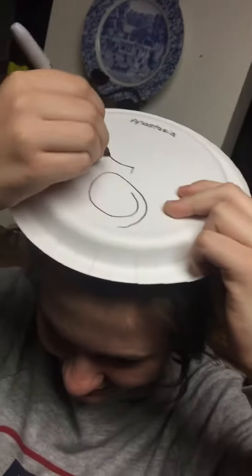We're here. Me and some friends are gonna do the Snowman Challenge — I'll explain it after. And you gotta show the tops of our heads as we're doing it too. We're drawing snowmen on plates.